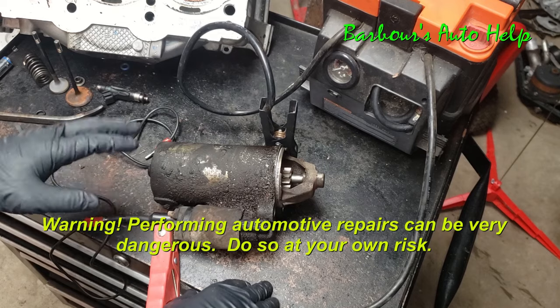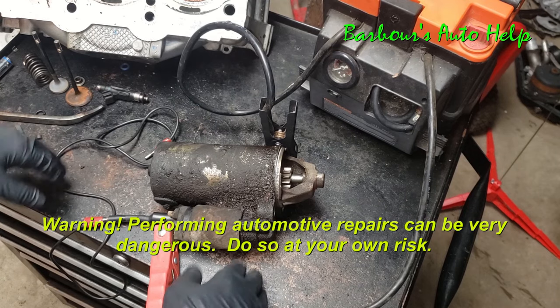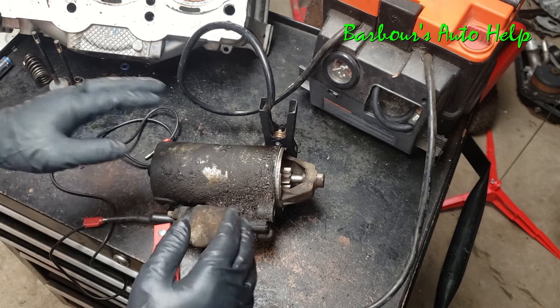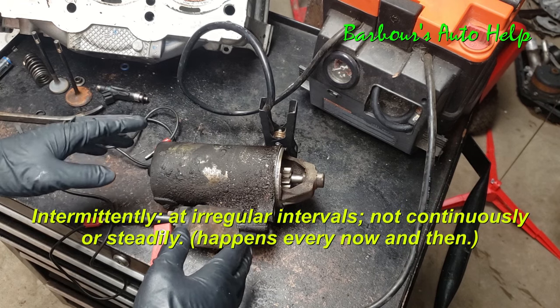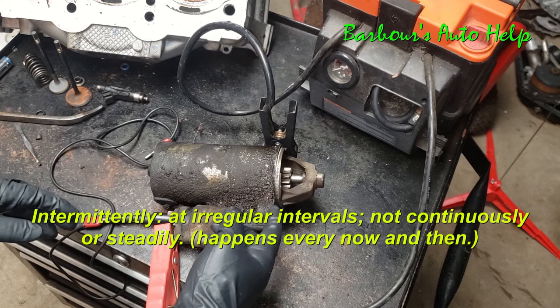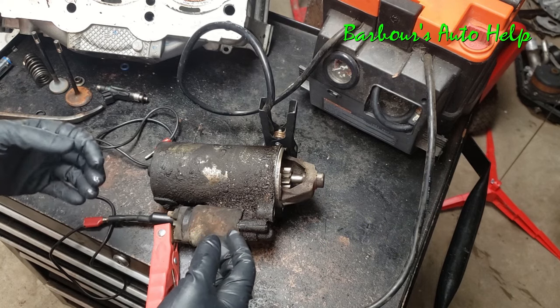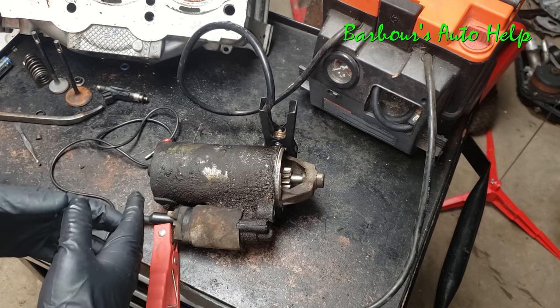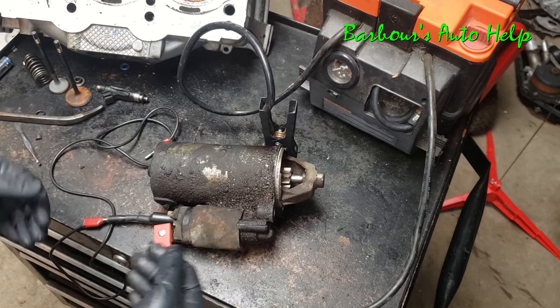Hey, what's up folks, this is Keith and you're watching Barbara's Auto Health. This here is my starter out of my '04 Ford Ranger, and it's been failing recently — intermittently in a very specific way. What's been going on is the starter gear hasn't been engaging the flywheel all the way, and it's been making a horrible noise. I wanted to share that noise with you and go over what causes that.